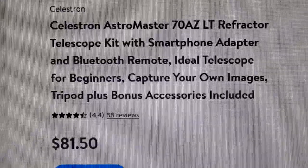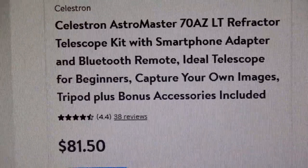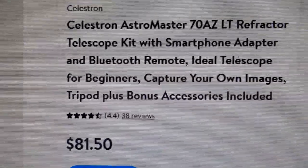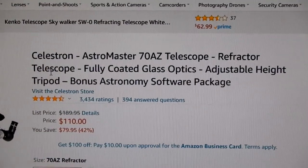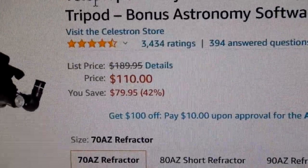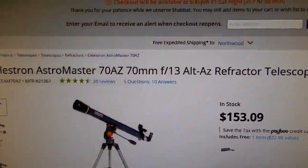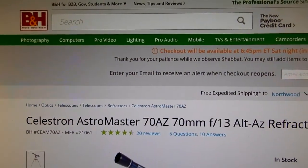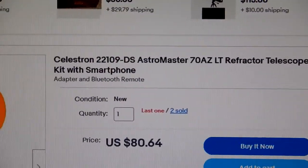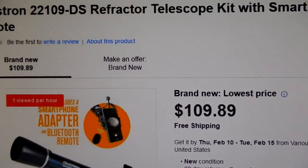The following various prices are from February 5th of 2022. Here we're taking a look on Walmart's website for that scope. Here we see the cost of that same telescope on Amazon. Here we're looking at B&H Photo. And here we see one on eBay selling it at $80.64, and another at $109.89.